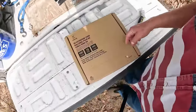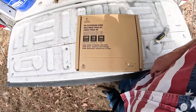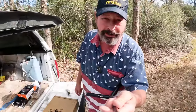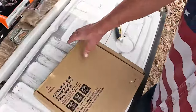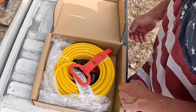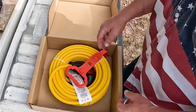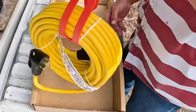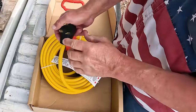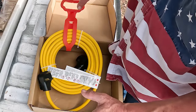Lee Chung reached out and said hey, would you feature our RV extension cord on Friday's Finds? I said of course. I like the packaging - it's just an extension cord, but it does include a hanger. It's a 30 amp cord, so you've got your 30 amp prongs, and this is a 100 foot cord.